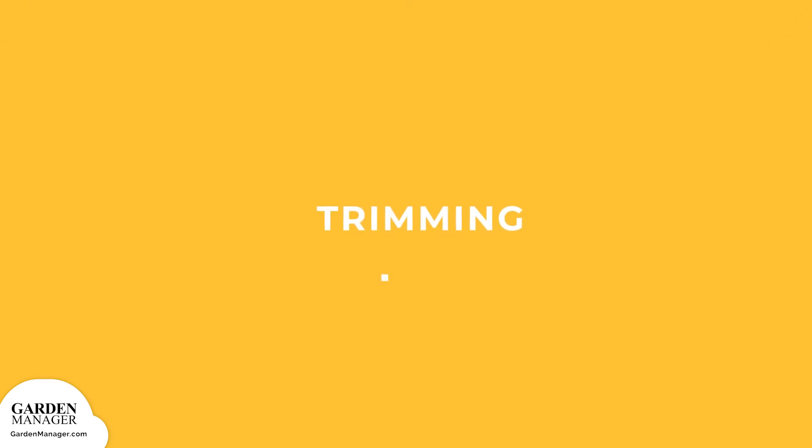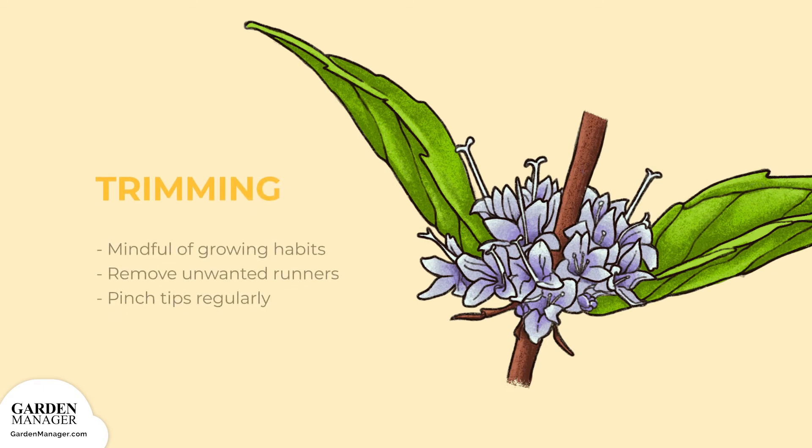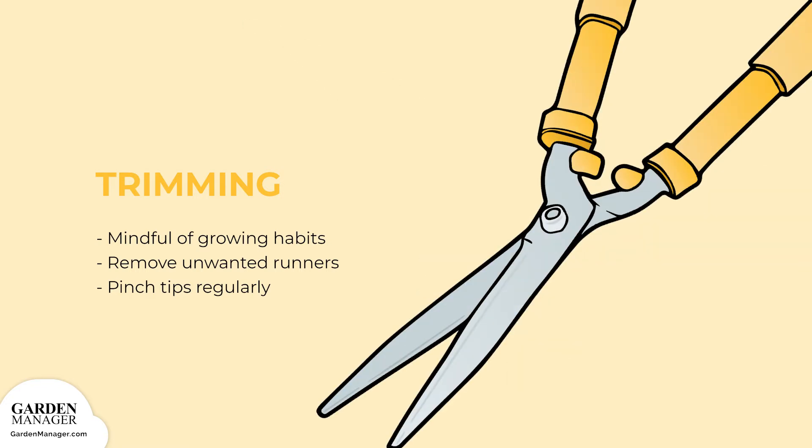Trimming: depending on the variety of mint that's being grown, keep in mind what its habits are. If it's a creeping variety, the plant will need to be kept somewhat trimmed so that it doesn't grow out of the container and onto the ground, where it will root itself. Remove any unwanted runners and also pinch the tips of the plants back regularly.